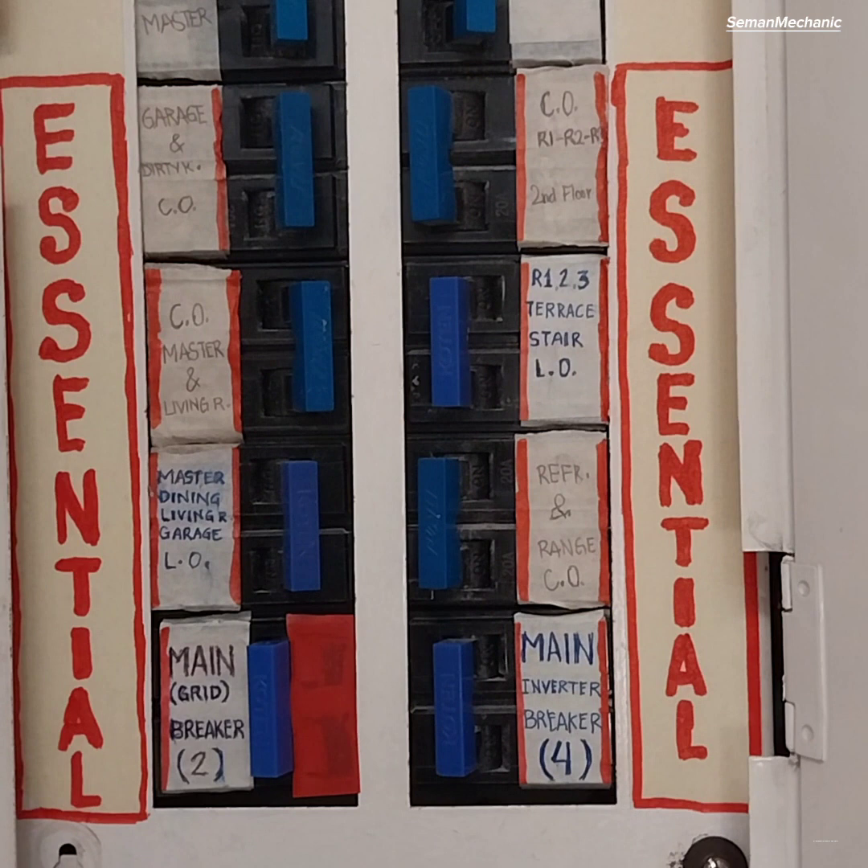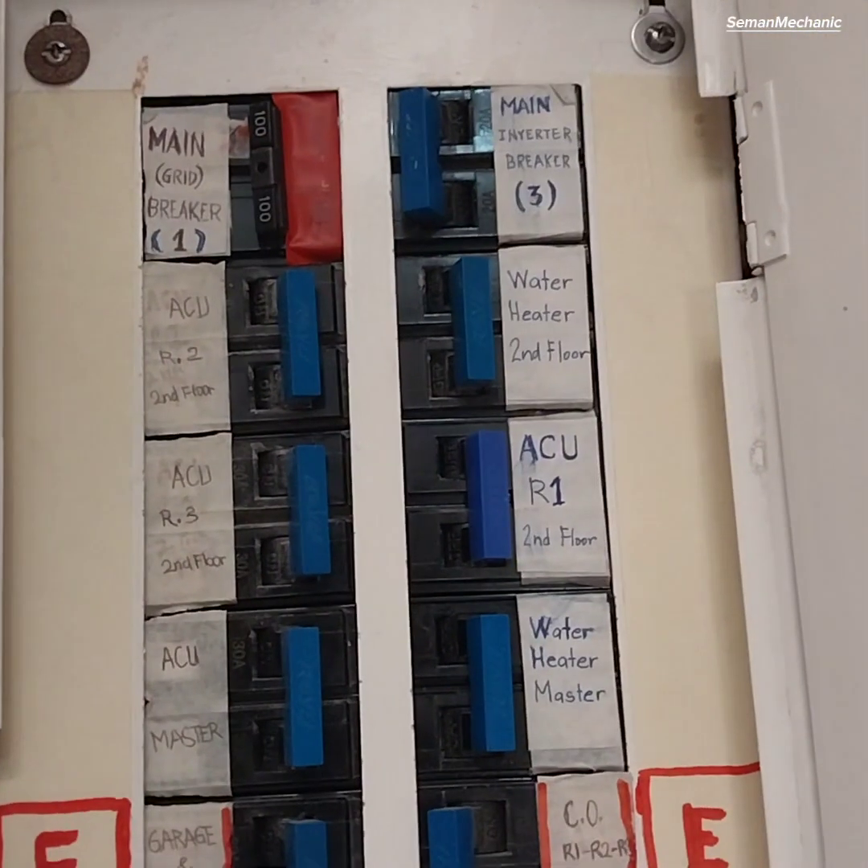These are devices connected to the essential load circuit, which are not affected during a grid blackout. And these are devices connected to the non-essential load circuit that will automatically cut off during a grid blackout.